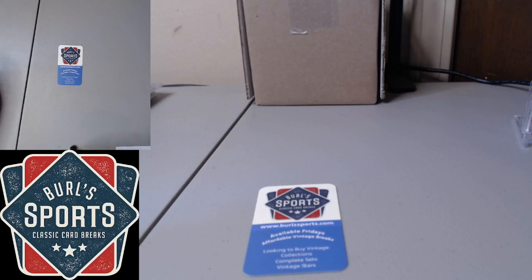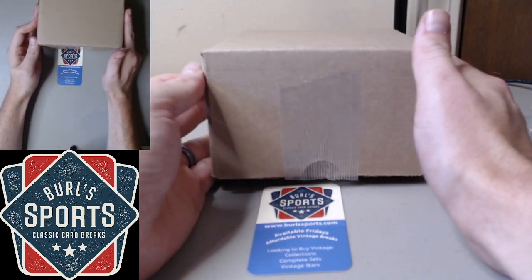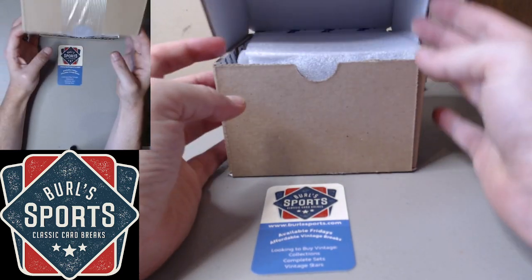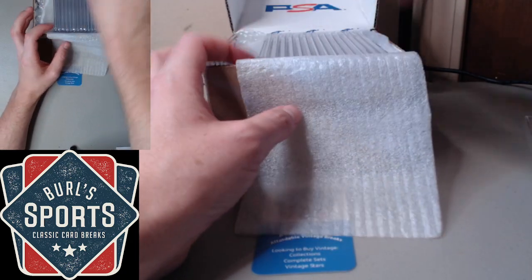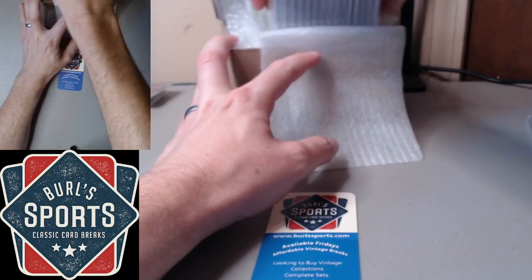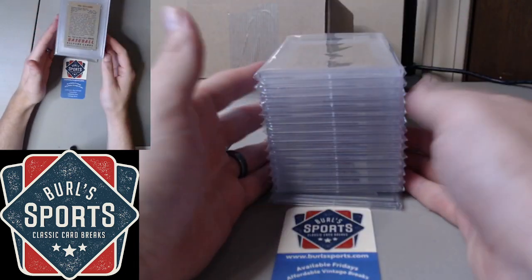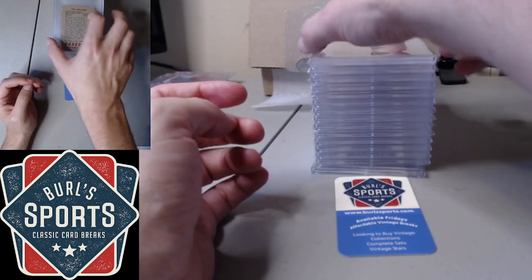Hey folks, Burl here. Got a PSA graded card reveal to take a peek at with you guys. Some decent stuff — these all come from that collection I showed the video of a few weeks ago. This is a return on just a regular submission. We'll turn them like this. But some cool cards here to take a look at.